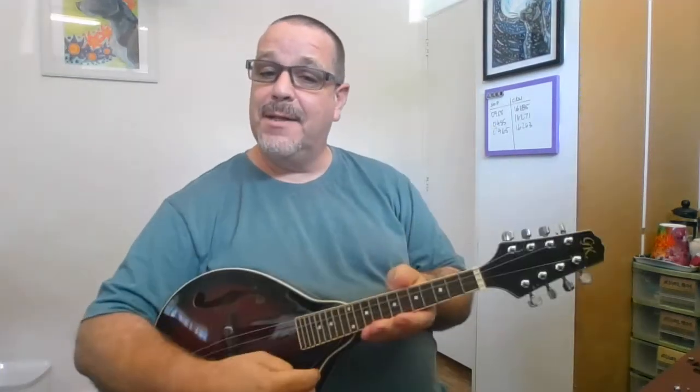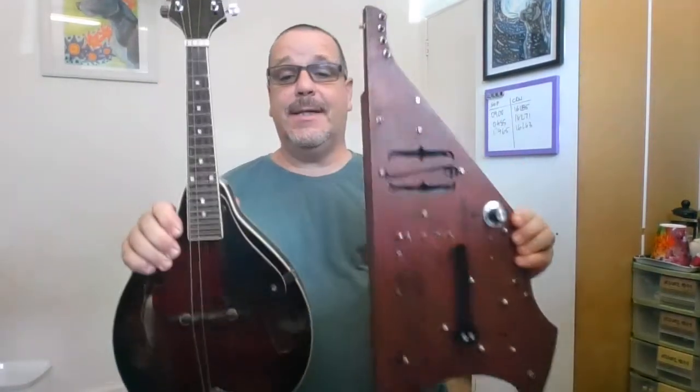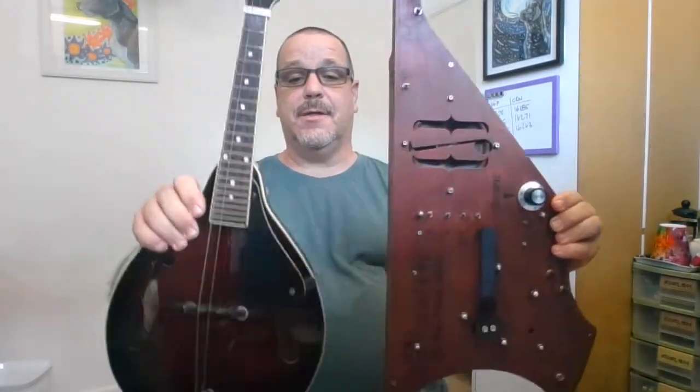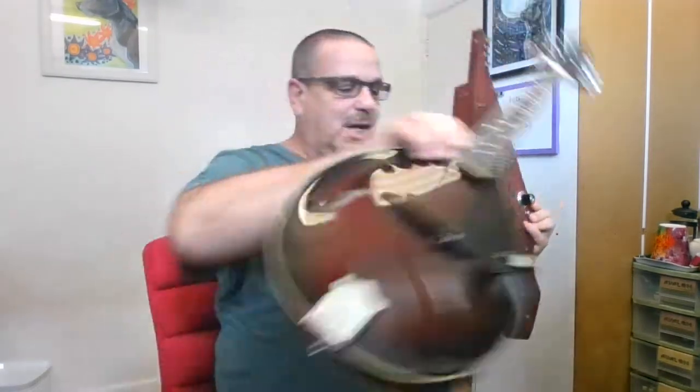Hello. I suppose you think you're gonna get some mandolin music today, but not the case. I'm showing you the mandolin in order to show you how it compares to the latest version of the bardolin. It's a comparable size and reminiscent shape.